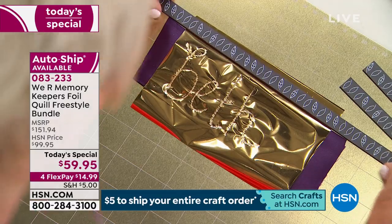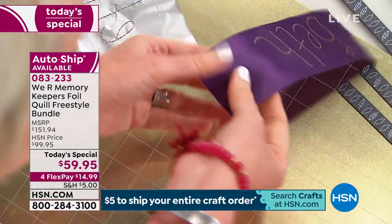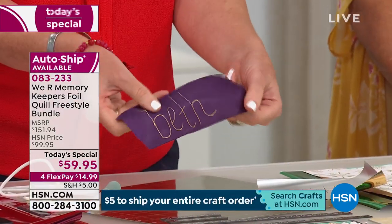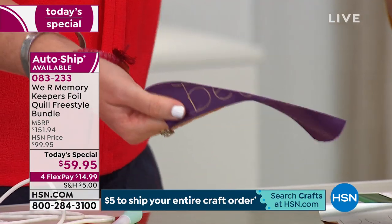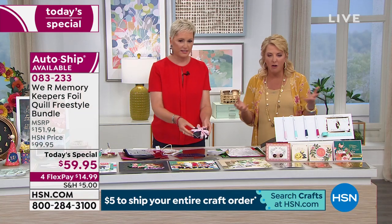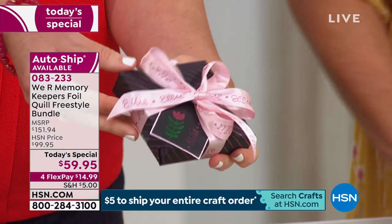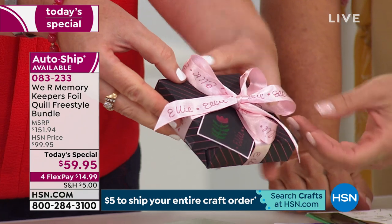This is ribbon – we are making customized ribbon! Imagine all the gifts you're going to give this holiday season: 'Happy Birthday,' 'Mr. and Mrs. Smith,' 'Welcome to the new baby,' 'Welcome to your new home.' Is this not the most precious thing you've ever seen?